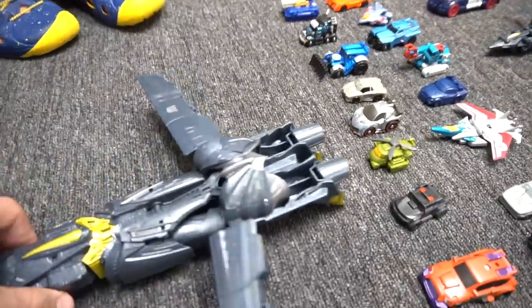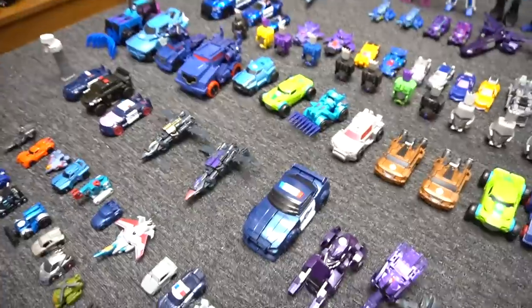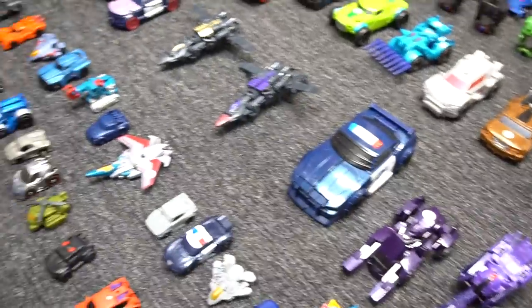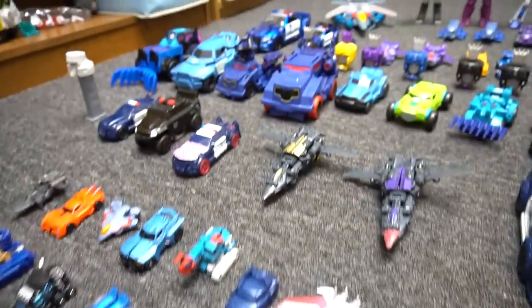And Megatron is leading them into battle. All right, well leave a comment down below and let us know who your favorite is out of all these Decepticons, because there sure are a lot. All right, well that's it for this episode of Show and Tell — make sure you check out our channel for more Transformers videos.